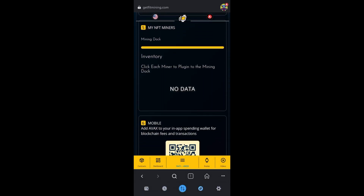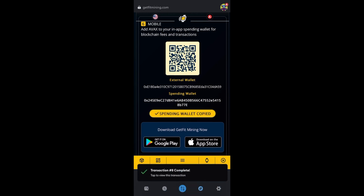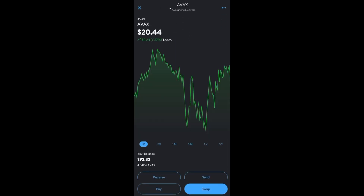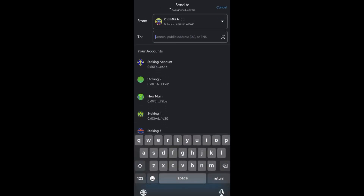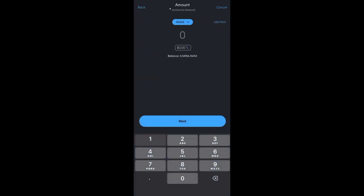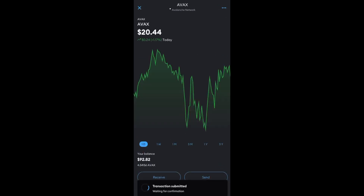Now we're going to add some AVAX to our spending wallet. Doing this helps with the transaction fee balance when we go to submit and claim our daily activity. Click Send, paste the address, click Next, and I'm going to send just 1.5 AVAX. Hit Next, hit Send — that's going to go inside the Get Fit app once we open it.